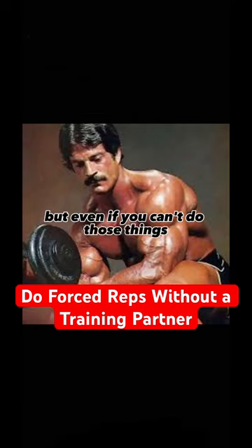But even if you can't do those things, you still train as hard as you can. At least go to positive failure.